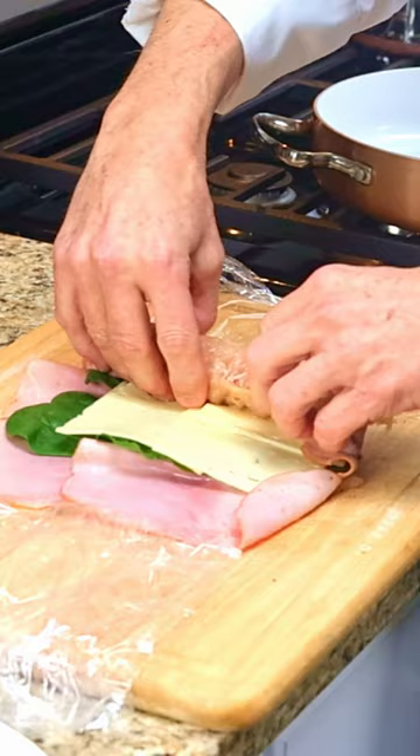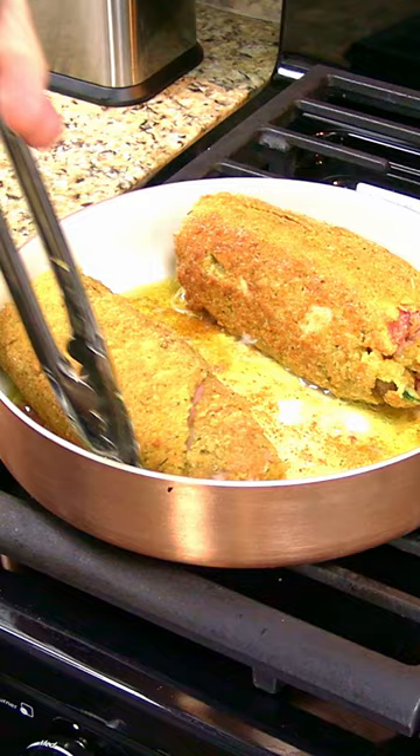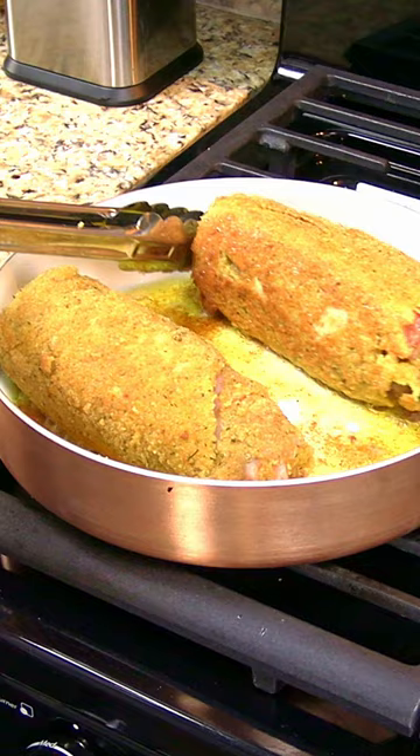Add the chicken roll to flour, egg, and breadcrumbs. Pan sear in olive oil for two minutes per side, then bake it in the oven at 375 degrees for 15 minutes. Let it rest.